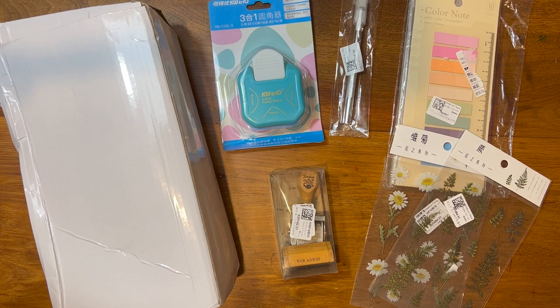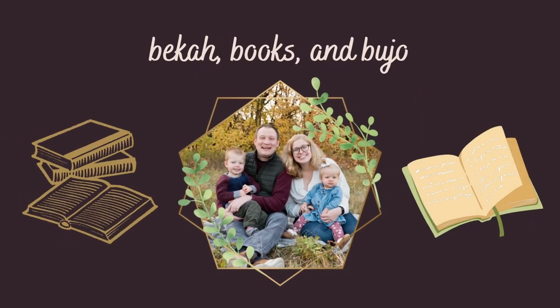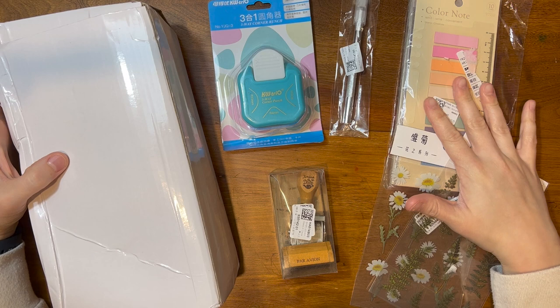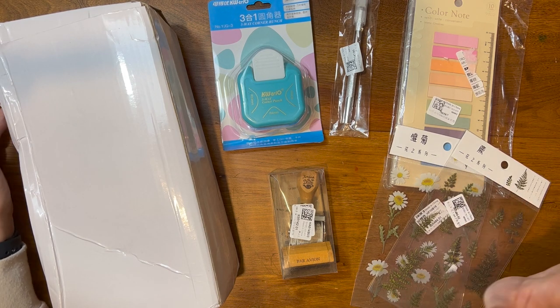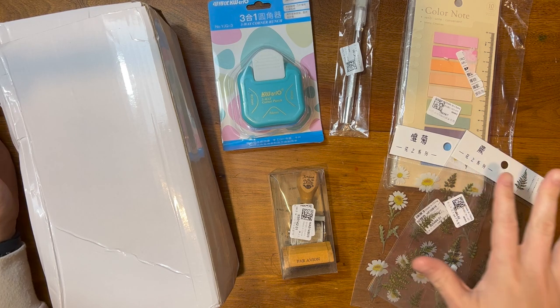Hello everyone, it's Becca from Becca Books and Bujo, and today I have a crafty haul for you. I know this is a little different from my channel, but I have a fun haul of some craft items that I recently received from Easy Craft Art. This is an online company that sells craft items for a very cheap price, and looking at the prices, I was a little nervous that the items would be cheap, so we will see together how the items turn out.